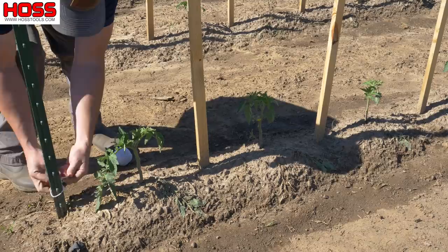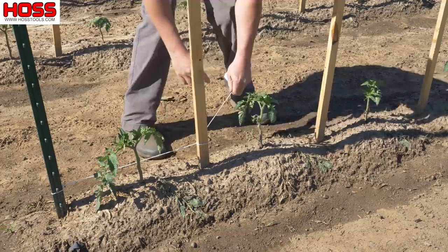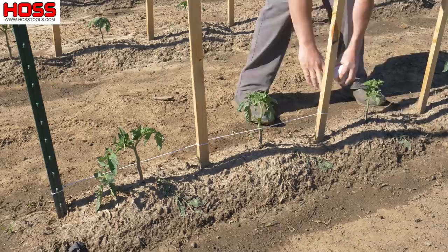You start off with your roll of string or twine and you tie it on the end of the T-post that's on the end of the row, and then you just weave it between the plants as you go along the row. The first plant you come to, you'll have the string on one side of that plant, then you'll wrap around that next post and you'll put the string on the other side of the next plant, and keep alternating as you go along the row.